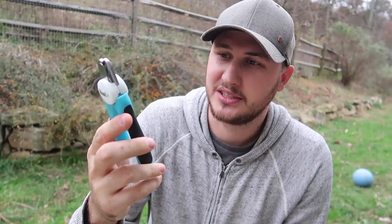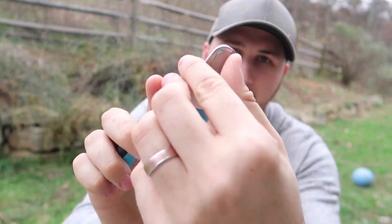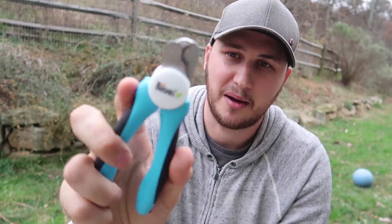So what's so special about this nail clippers? Well right here in the back there's a little stopper, so that way you don't cut your dog's nail too deep and it doesn't bleed.